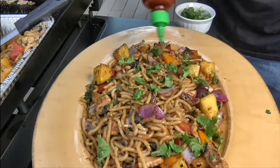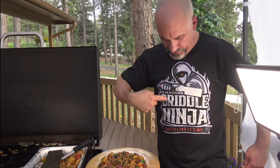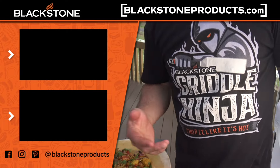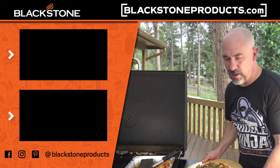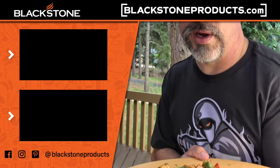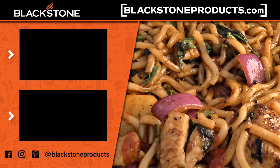Blackstone — only on a Blackstone griddle. You can find this model at Ace, and you can find our griddles everywhere from Tractor Supply to Amazon to Walmart. Link in the description below for all the new Teespring shirts and all the other new designs at blackstoneproducts.com. Until next time, this is Todd from Monument, Colorado — praise the Lord and pass the Polynesian stir-fry!